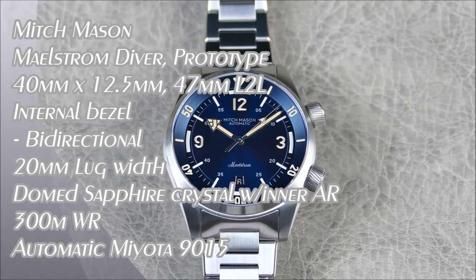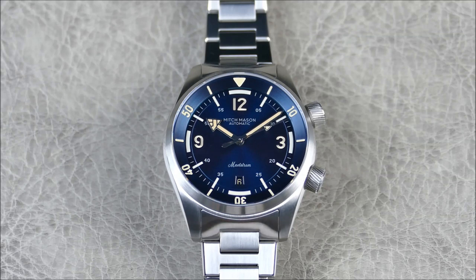Welcome to another episode of On the Wrist from Off the Cuff. Today we have a sneak preview of the new Mitch Mason watch, the Maelstrom. This is a prototype, so you won't be getting the full review, just a sneak peek. I'll shoot another segment before sending this off that I'll release later as everything goes live, and at some point maybe get a production unit in hand to share as well.